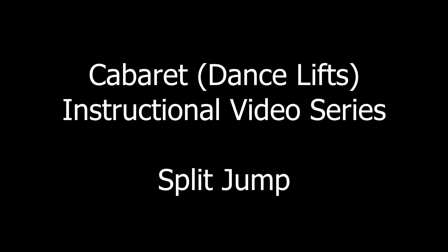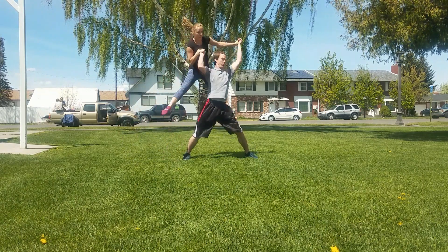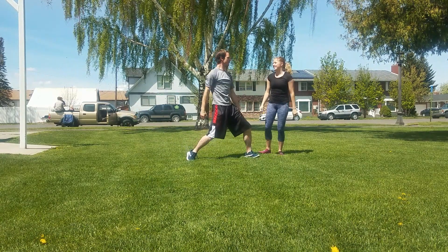Welcome to this cabaret style instructional video. Today we're going over the split jump, and you'll see why we call it that in just a little bit. It's a very simple lift; you just have to make sure that you're balanced when you take off and when you land. So let's rewind and break it down for you.